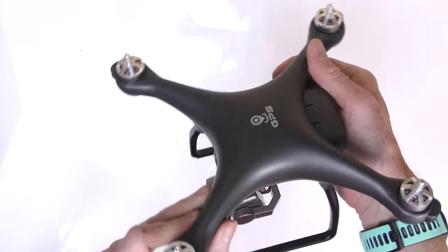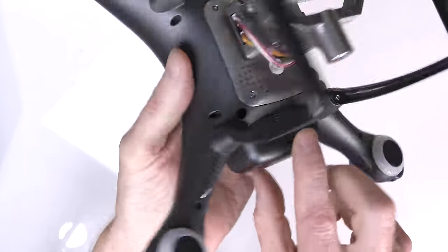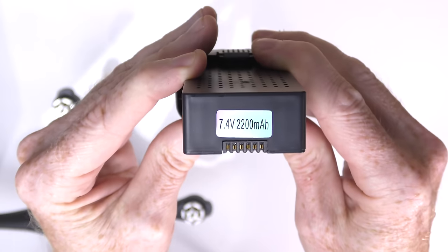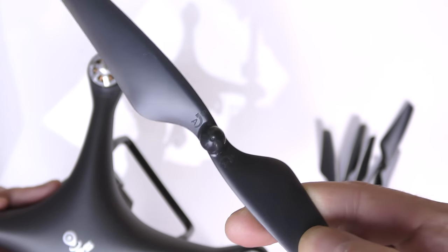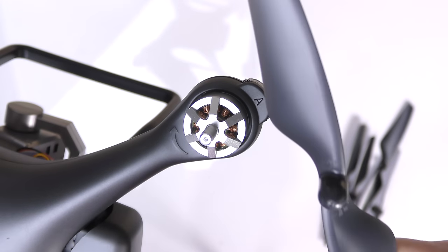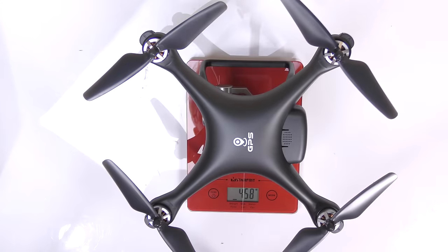On the bottom of the camera there's a spot for a micro SD card. It does have brushless motors and feels quite solid in the hand. The battery slides in the back and there's a USB port to charge it. Pulling out the battery — it's a 7.4-volt battery at 2200 milliamp-hours. Included with the drone you get six props — four on the drone and two spares. They're idiot-proof props: you see the letter A on them, so you just match the A with the A on the arm. Let's weigh it — 458 grams.